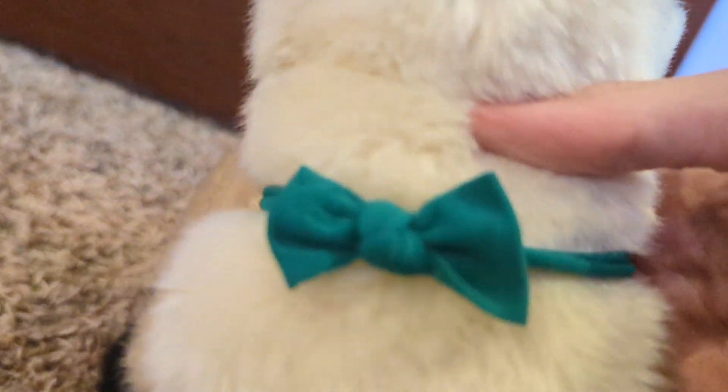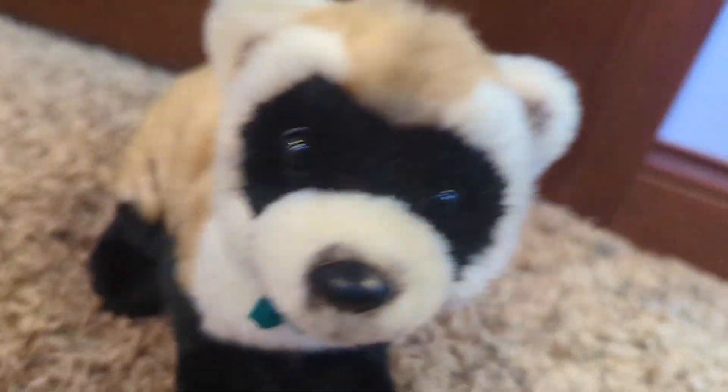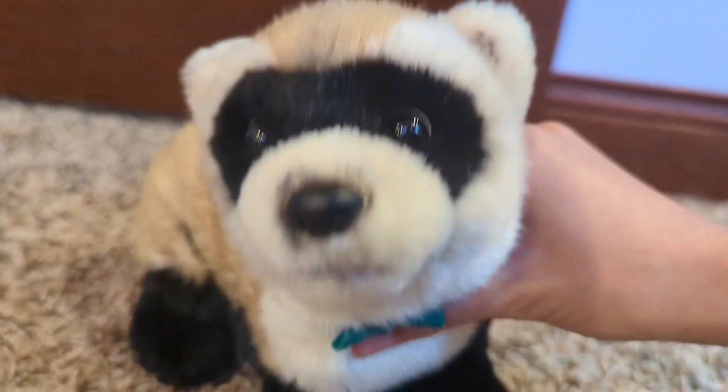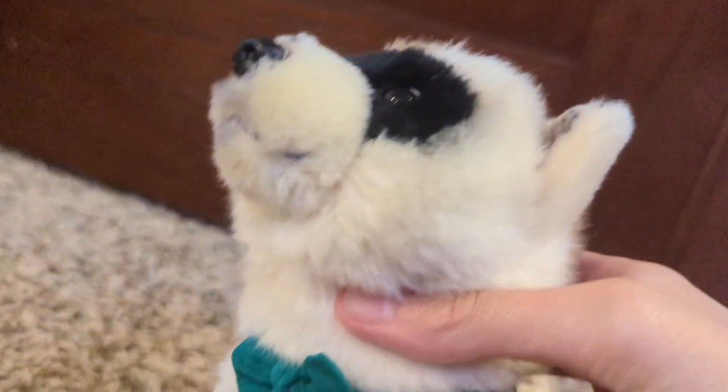He has his green bow tie and his name is Dean. I thought that was a super cute name — it was the name of my grandma's old cat. Let's move on to the next unboxing.